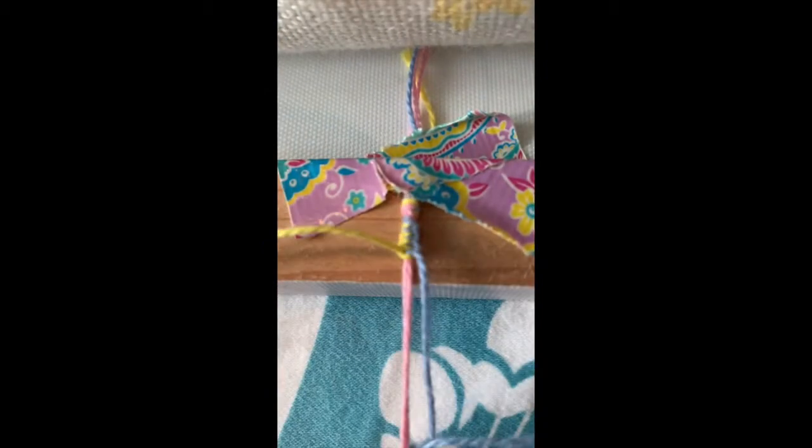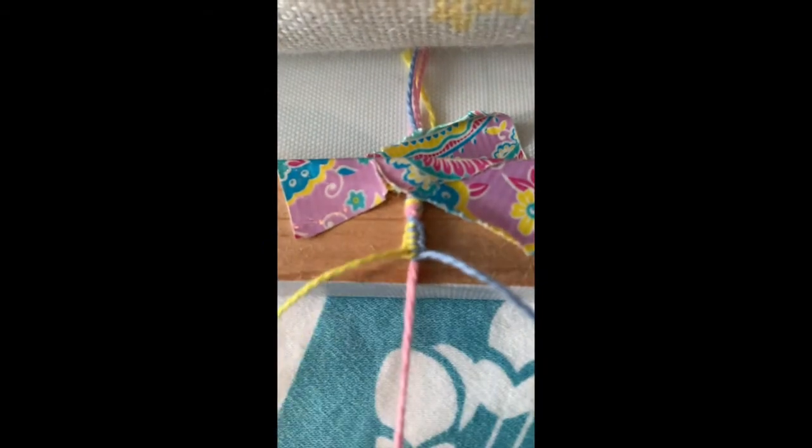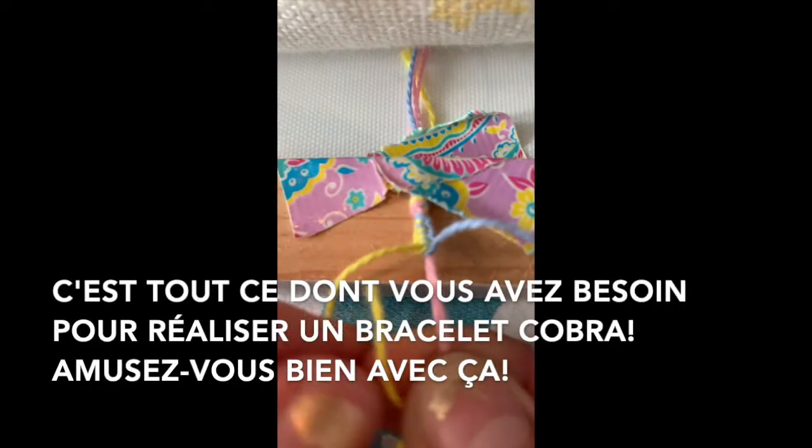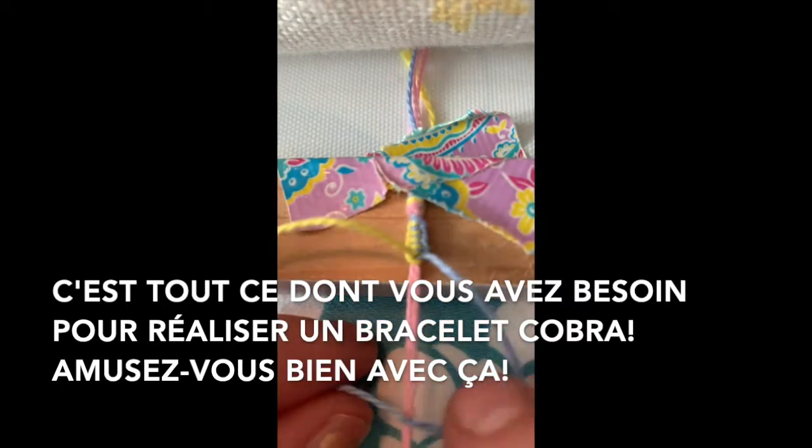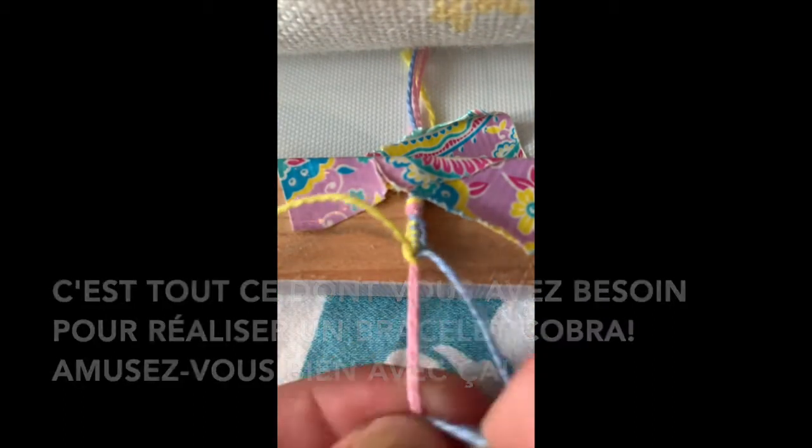This is the end of the Cobra bracelet. You just want to keep repeating this pattern until it fits the size of the wrist you are making it for. I hope you guys enjoy — please show us your finished products, and our finished bracelet will be shown to you soon. Thank you!